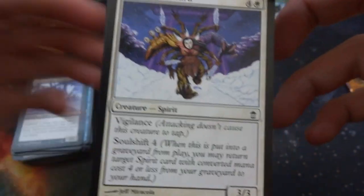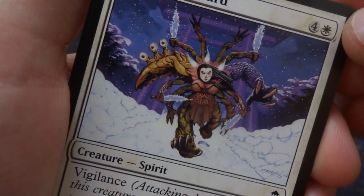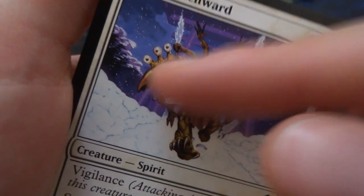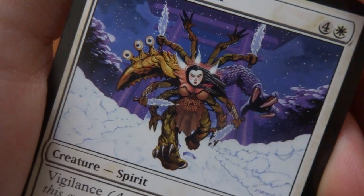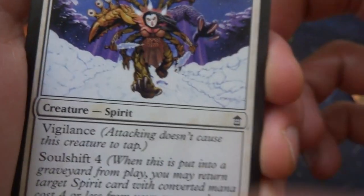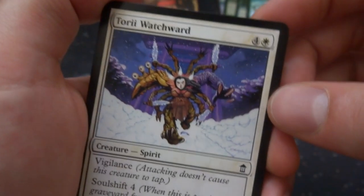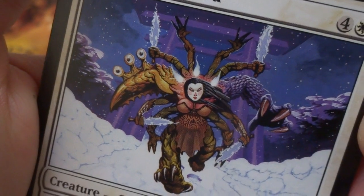Got Tori, Watcher Ward — four and a white. Crazy looking art — looks like some sort of mixed creature with like eight arms, eyes on its arms, and swords of ice running through the frozen tundra, the beautiful night sky in the background. Creature spirit with vigilance and Soul Shift 4. It's a 3/3 by Jeff Miracola. The art is crazy — so many arms, reminds me of that one god with all the arms.